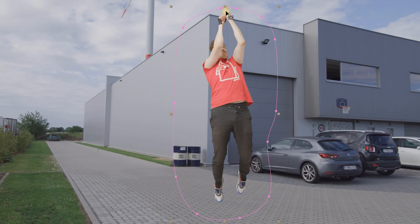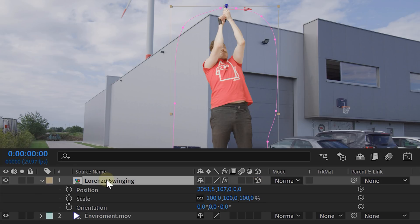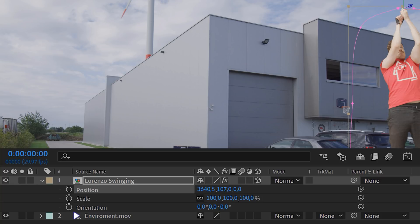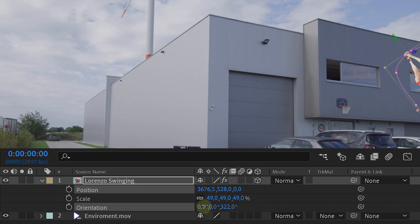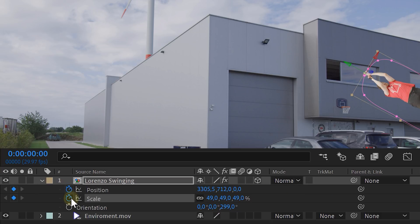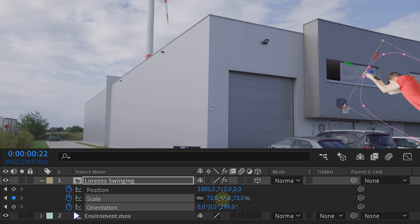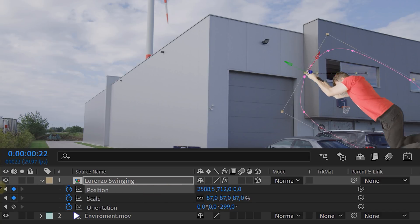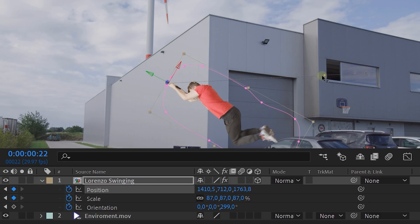Now it's time for the swinging. First, set the anchor point on the hands of the actor. Second, make the actor layer 3D. Now let's position the actor on the start frame — with Position you can place the actor on the right side of your shot. Then decrease the scale of the actor. Also rotate the actor to his left side with the Orientation. Now enable animation for Position, Scale, and Orientation. Then go to the middle of the clip — here you can increase the scale, set the Position to the middle of the clip, and use the Z axis to move the clip forward in the 3D space.